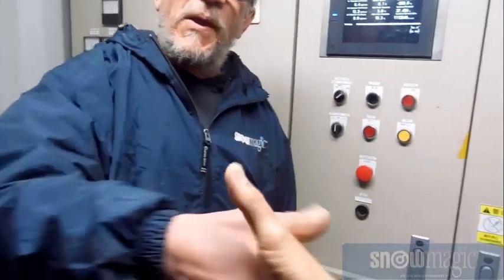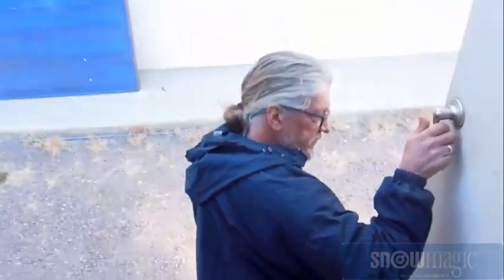Thank you Neil so much. It's been a pleasure — appreciate the presentation. Absolutely. Thank you.